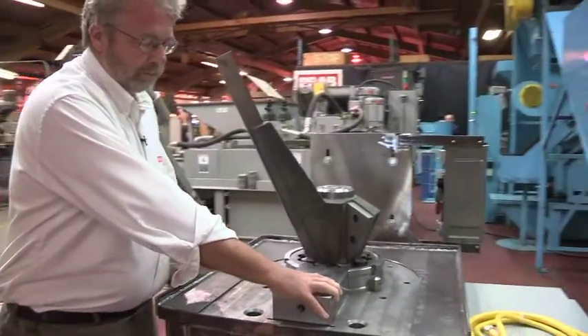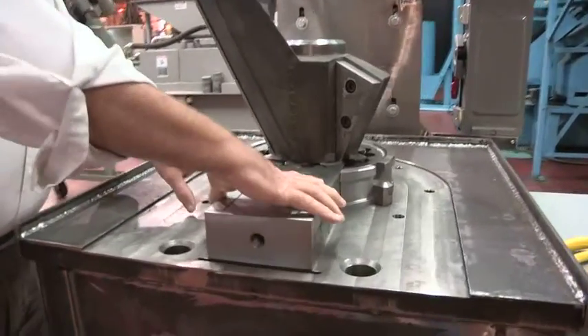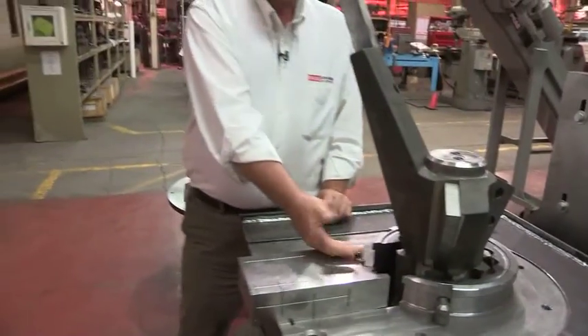This is our parts slug. If we have a jam in the equipment, this will retract itself and allow the material and parts to drop through.